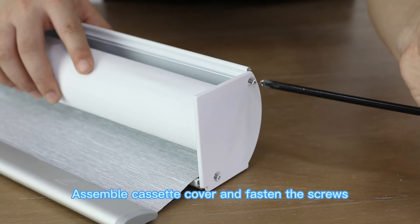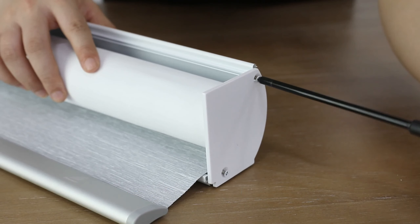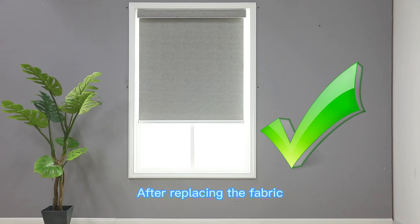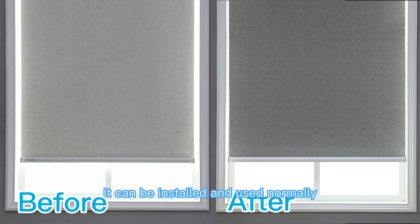Assemble the cassette cover and fasten the screws. After replacing the fabric, it can be installed and used normally.